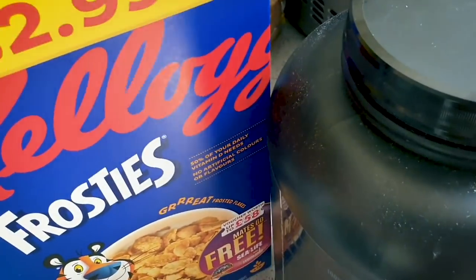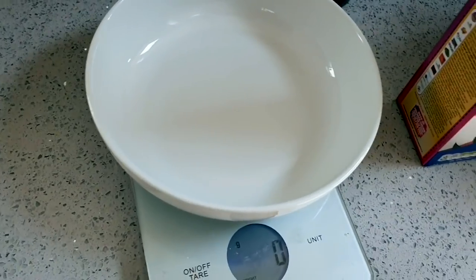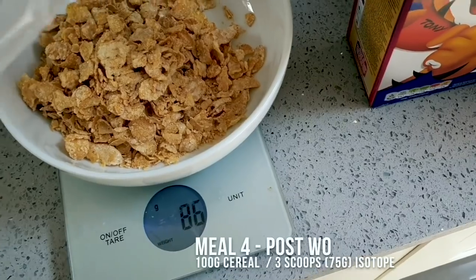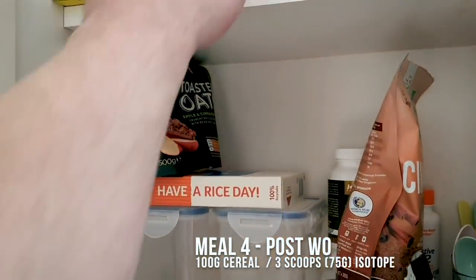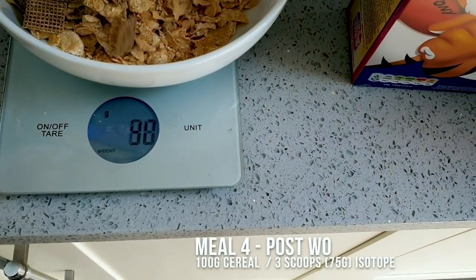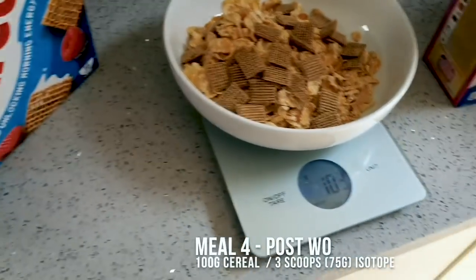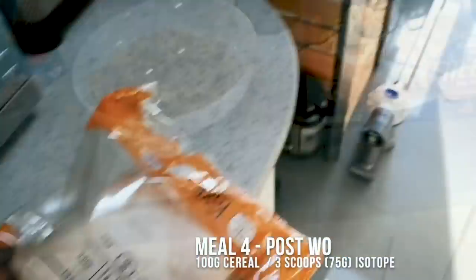Post-workout is Frosties — 100 grams, which is 80 grams of carbs. Running a bit low, so I'm adding some Shreddies as well for an extra 100-odd grams of carbs. Then three scoops of Isotope protein going in there too.